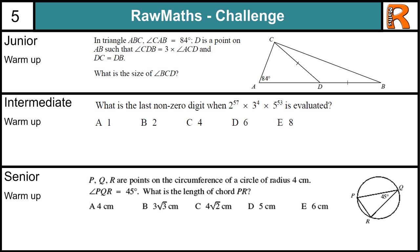As these questions are a bit harder, after the pause I will give you some tips on how to approach them, and then solutions.